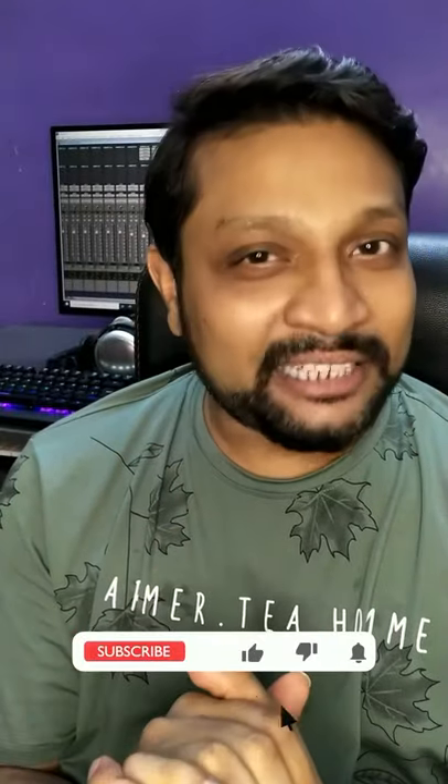Thanks for watching this video. It's an easy and effective way to make your rough mixes sound amazing and presentable to your client. Do like, subscribe, comment, and don't forget to hit the bell icon. Cheers.